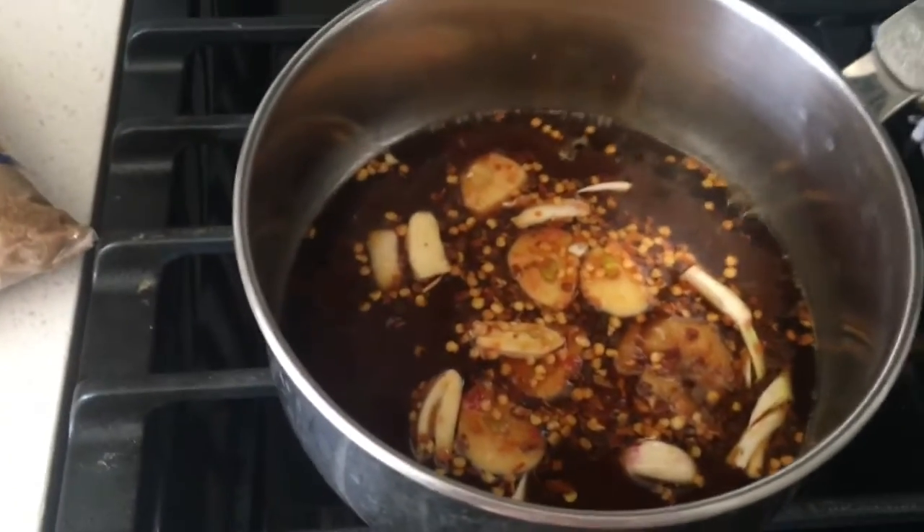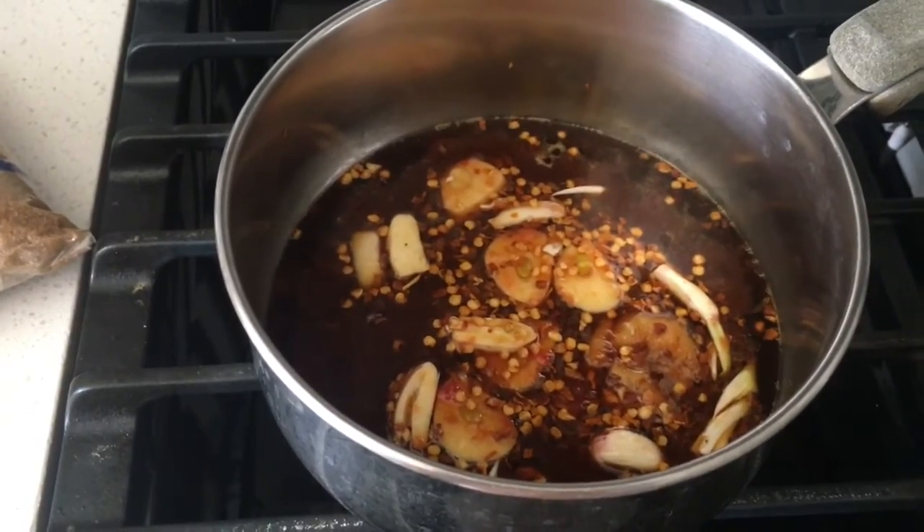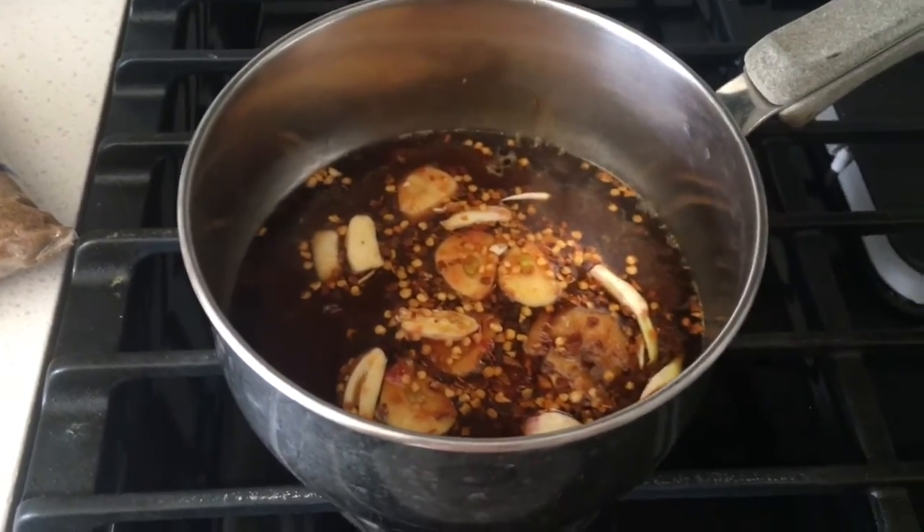So we're going to let this thicken up and then we're just going to toss it in a bowl with those wings once they're all cooked up.